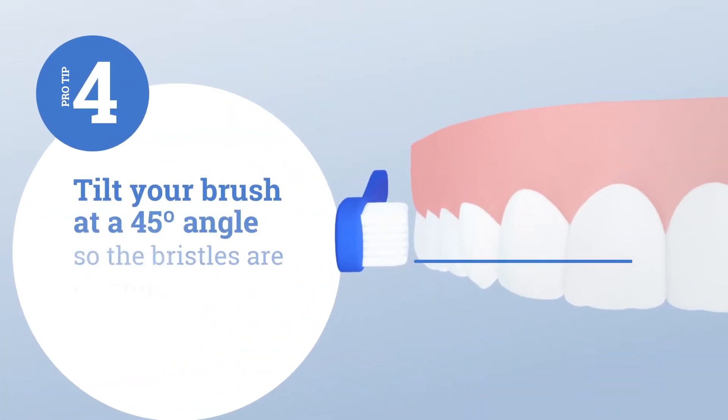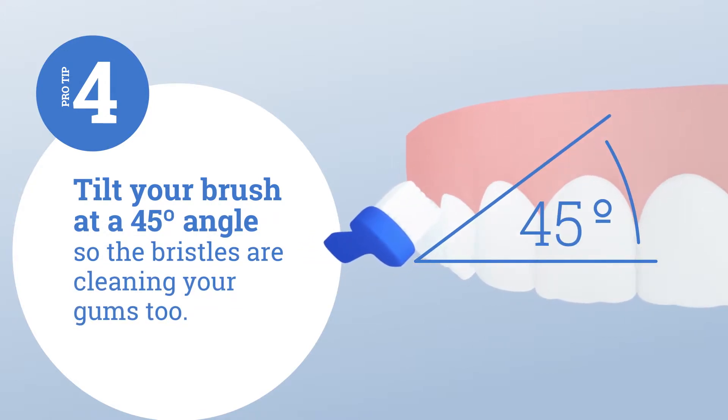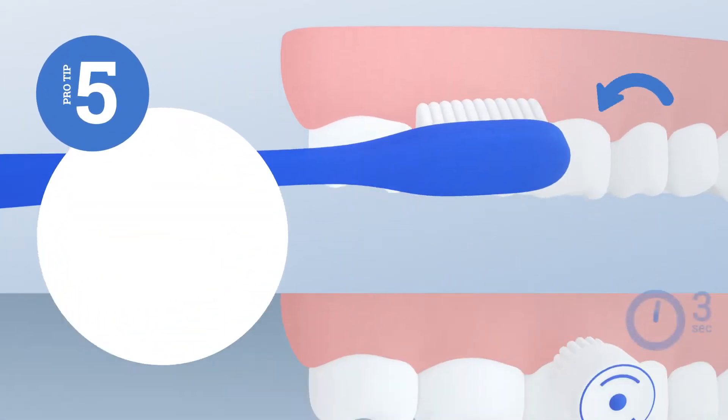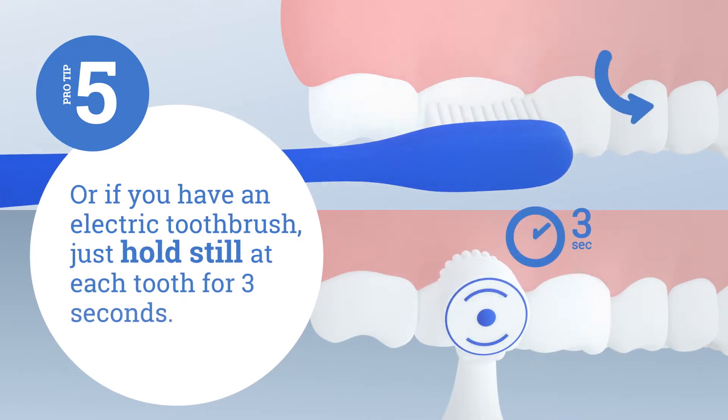Tilt your brush at a 45-degree angle so the bristles are cleaning your gums too. Brush gently in circles, or if you have an electric toothbrush, just hold still at each tooth for three seconds.